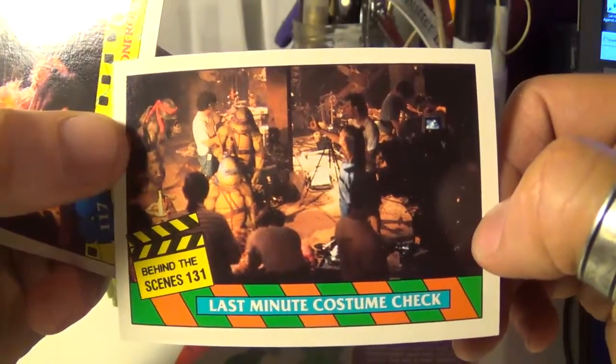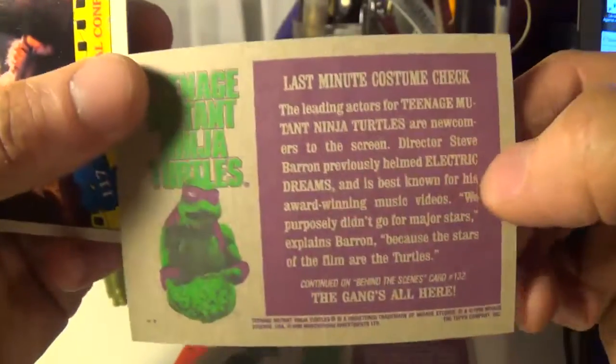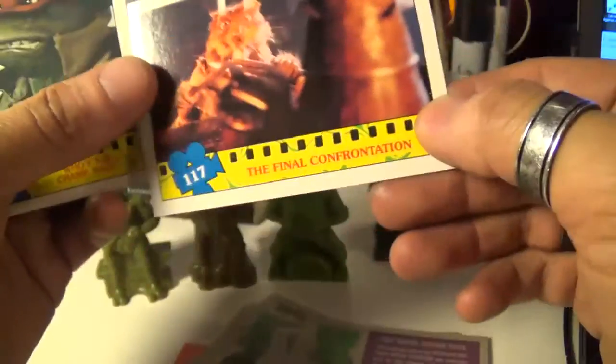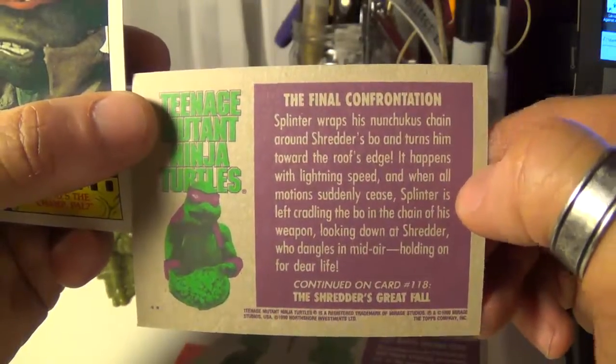Last minute costume check — cool, this is a behind-the-scenes card. Final confrontation — cool, there's Shredder and Splinter. What up? Yeah, there's the back right there.